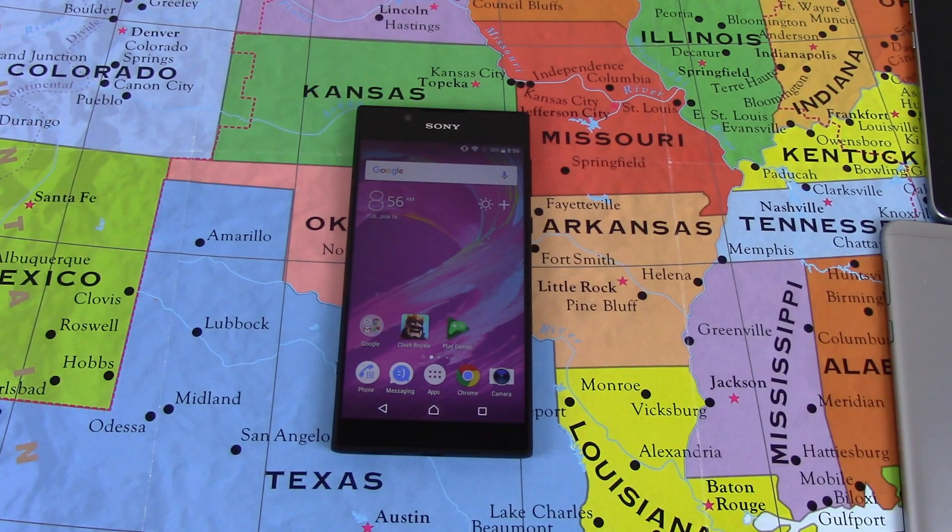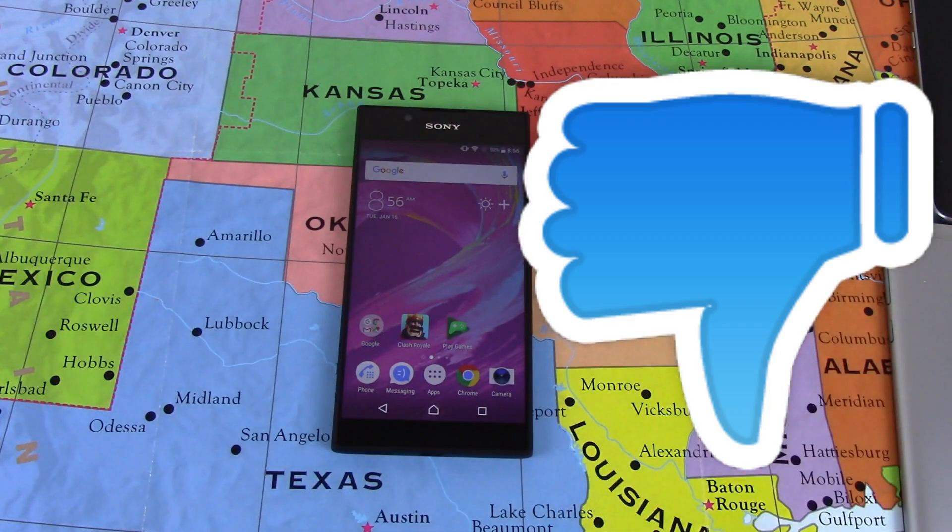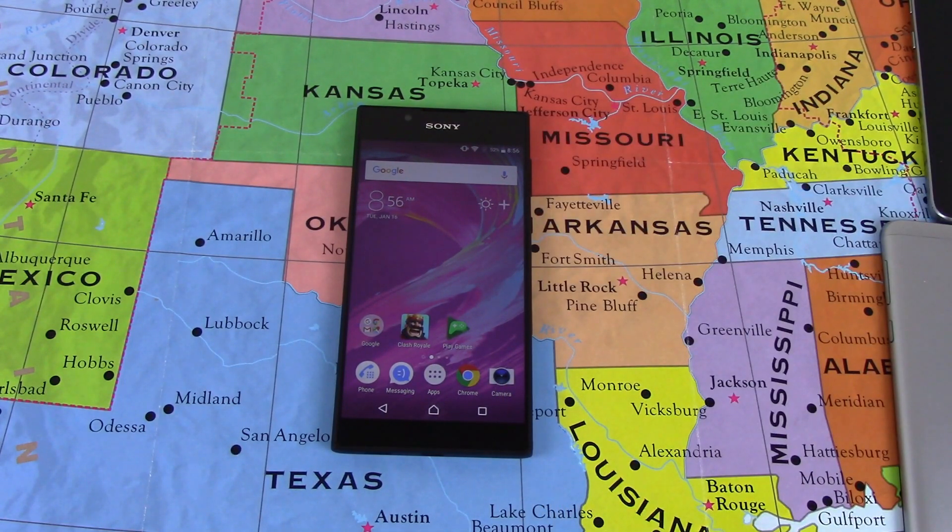Sony Xperia L1 is a major, major thumbs down. Stay away from this device. I feel bad for Sony on this one, but that's what you get when you make extremely high-end devices and then don't put forth any real serious effort in your entry-level devices. You can get better devices for much cheaper prices, and I suggest that you do that.